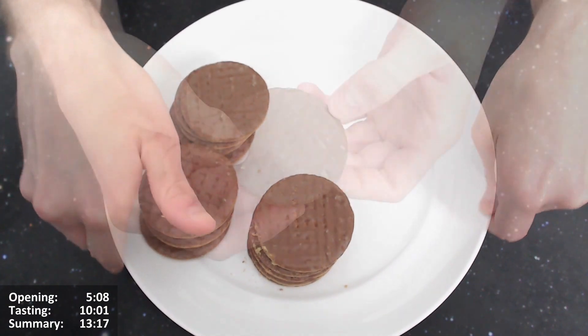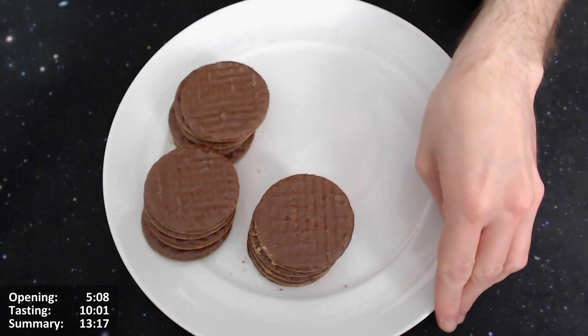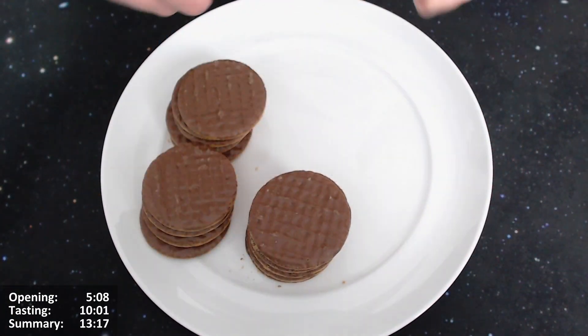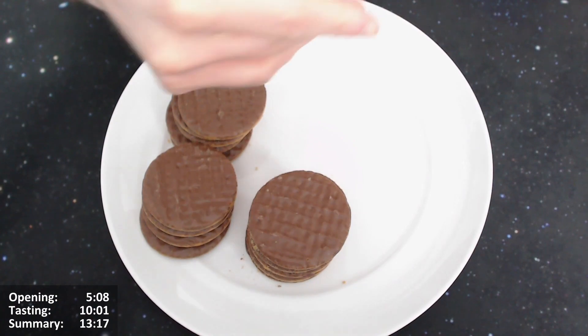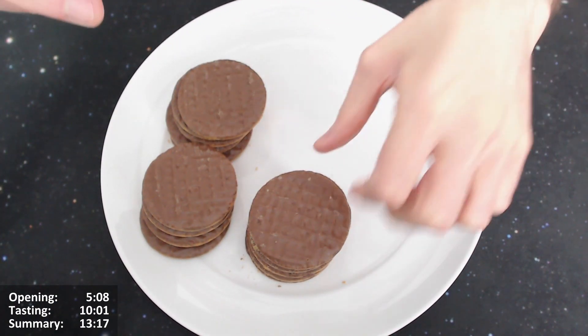My general takeaway from these biscuits is the flavour is quite subtle, it's not as strong as you might hope. The smell is quite lemony — it's basically a lemon smell. So it says lemon drizzle, I imagine it's just going to have a bit of a lemon taste. I don't think it's going to be anything too dramatic, and I don't think it'll have a taste of cake, for instance. But we'll see — you never know.